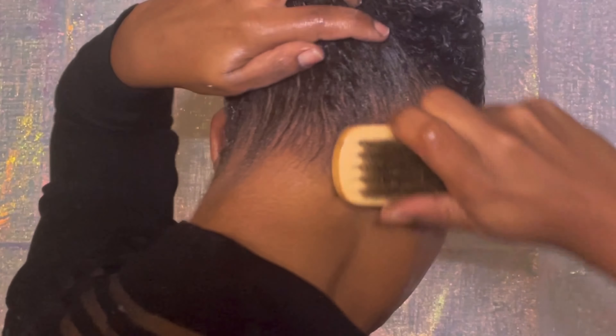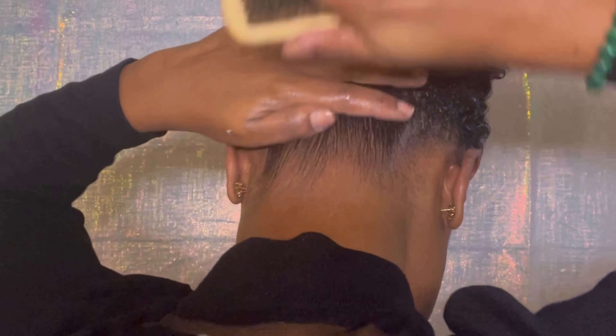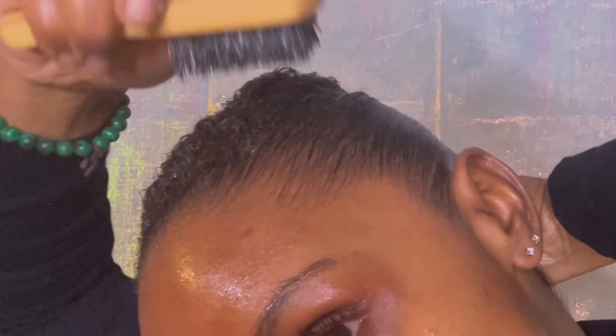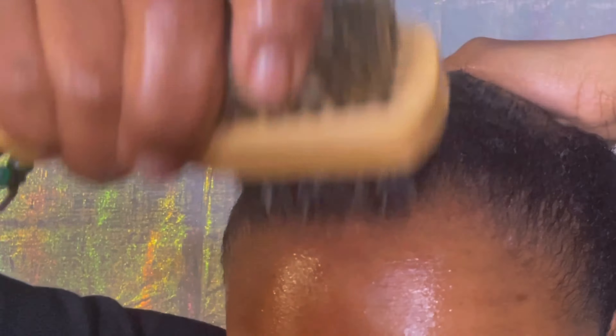Hey y'all, I'm gonna show you how to do a quick slick back ponytail — let's jump right in. First, I'm just gonna wash my hair and condition it, shampoo it with cold water of course. Then I'm gonna comb through it starting at the ends, to cause as little breakage as possible.